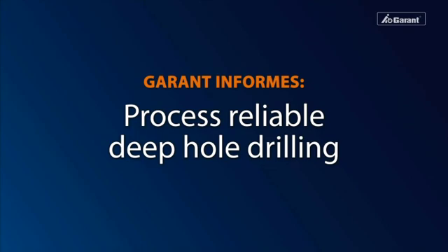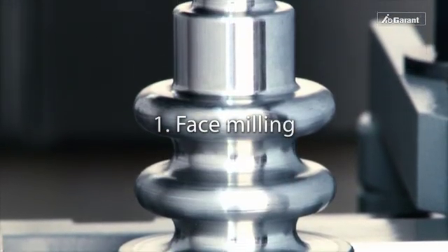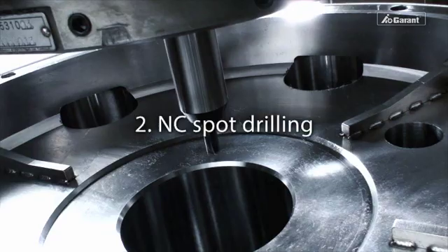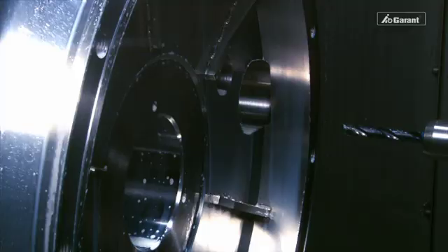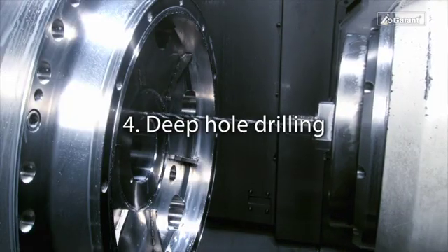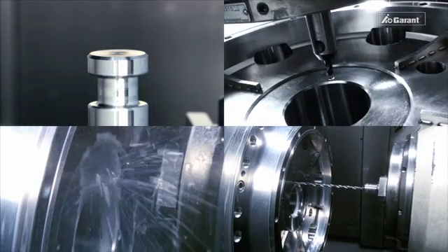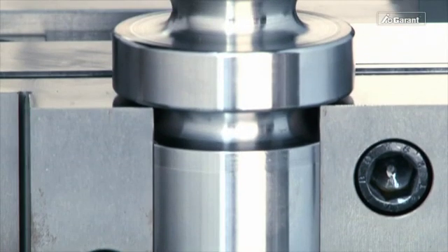Reliable deep hole drilling is performed in four operation steps: face milling, spot drilling, pilot hole drilling, and deep hole drilling itself. For an optimum result, it is crucial that the surface is initially being milled or turned flat.